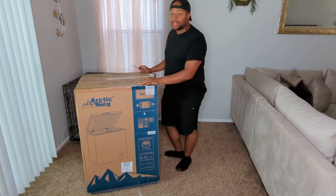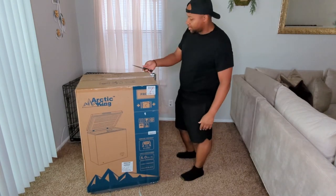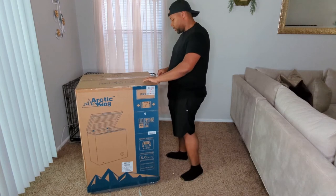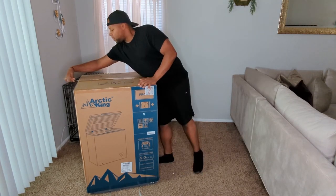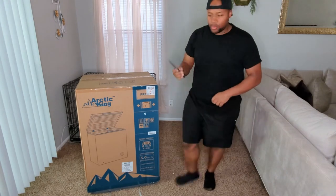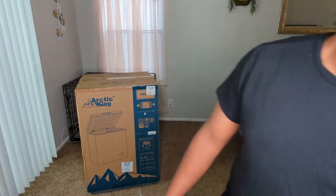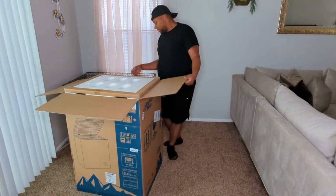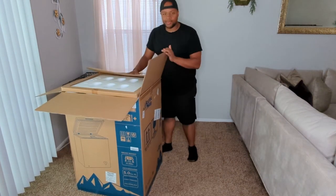He dropped it off and dipped. But anyways, right here is the Wusthof Classic paring knife — I only use the finest cutting material when cutting material. I've been wanting a chest freezer for over a decade now. I don't know why I cut that out, I could have just lifted it up.